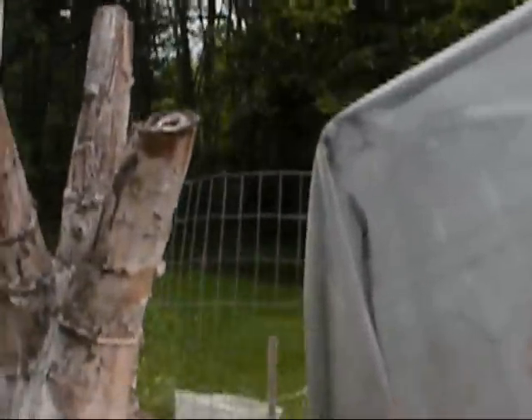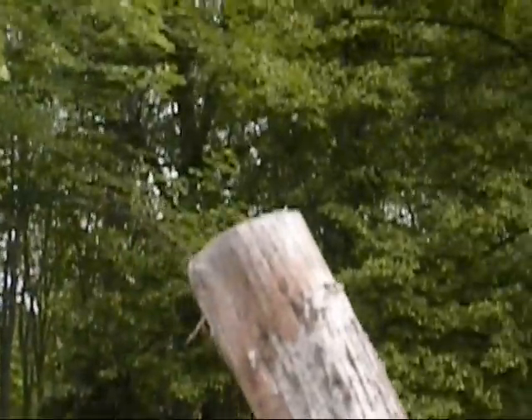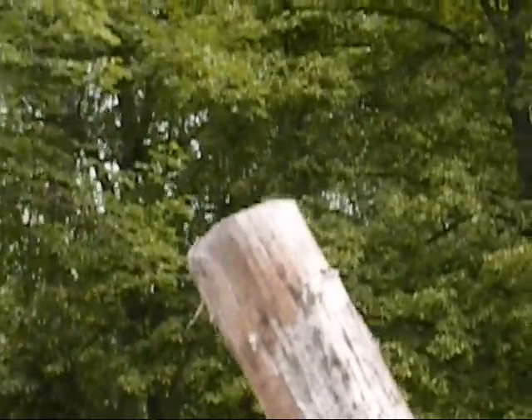This is my old amaranth stalk from 2007. There's a black-capped chickadee that lives on the inside of it. Let's see if we can get some footage of him.